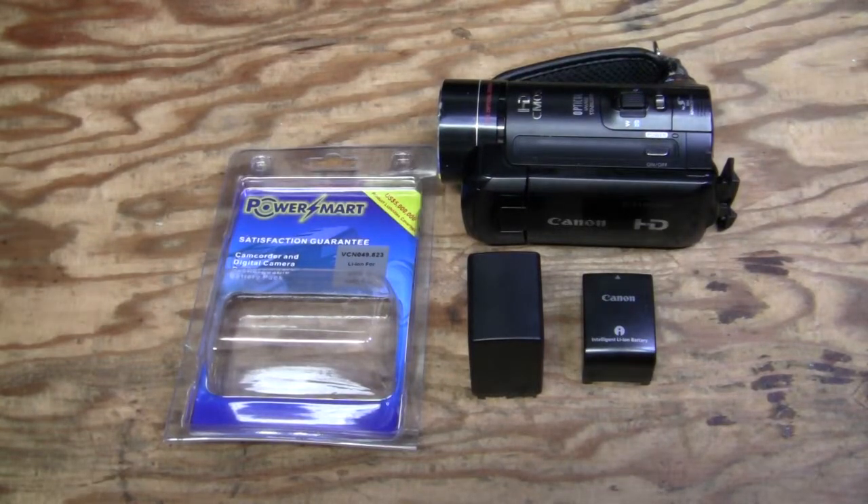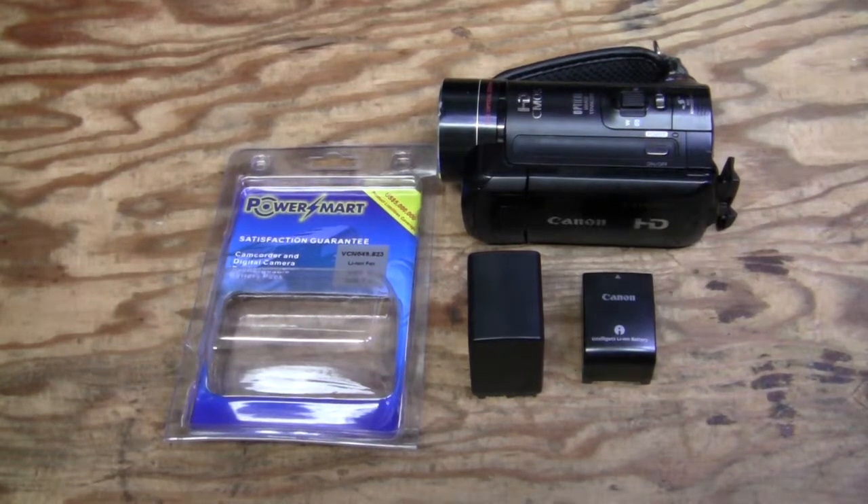Hello! One more battery testing video, hopefully the last one. I am trying to arrange a couple of hours of uninterrupted runtime for a camcorder, and I am not going to repeat details of my previous videos. I will put links to them below this video — check them out if you really want to.